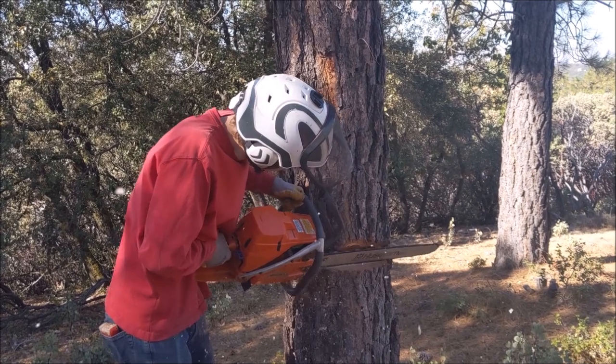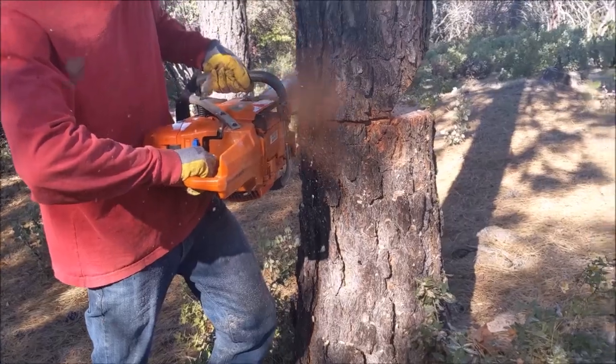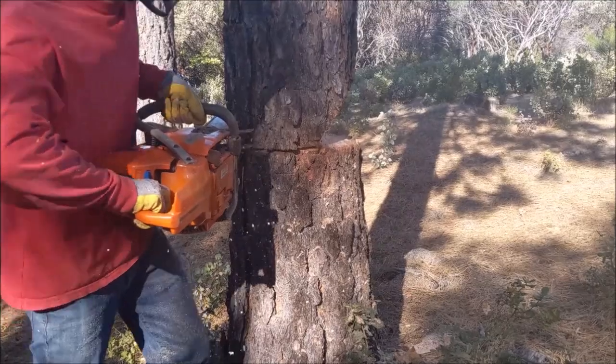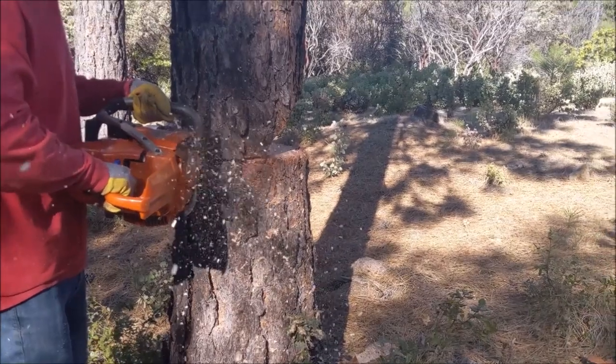They didn't line up perfectly so he's trying to carve it to clean it up so they will have a nice clean face cut. Coming through the back — you can see I put a couple little marks around the side of the tree to make sure you're coming in flat.